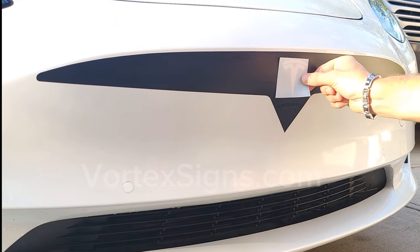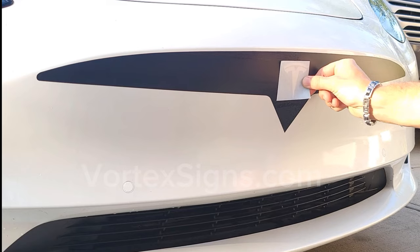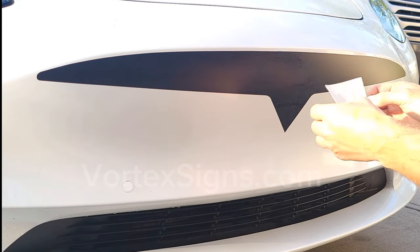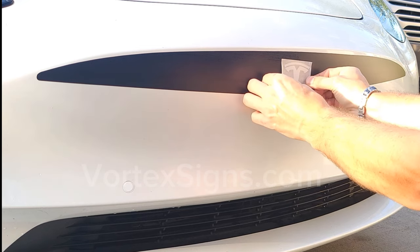Take the logo included in the kit and align it in the center of your new grill. Peel off the backing paper and stick it to the vinyl. Once it's on, remove the frosted transfer paper.